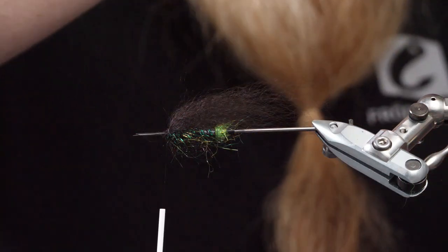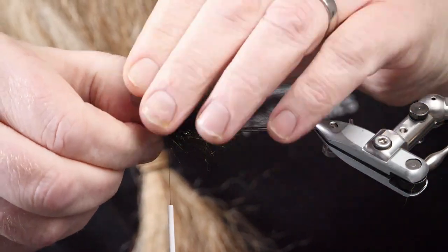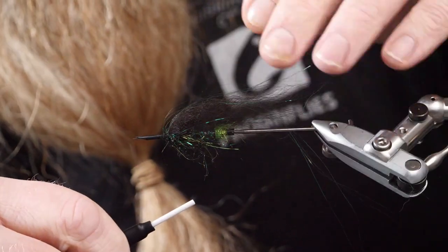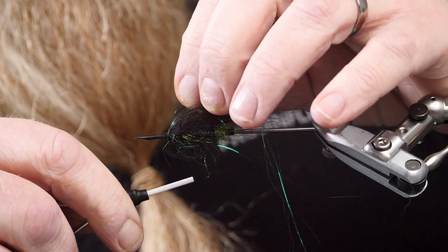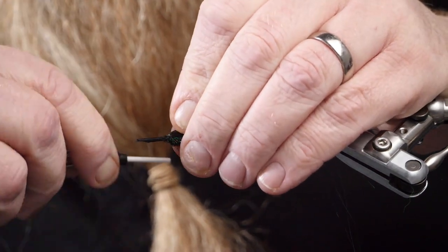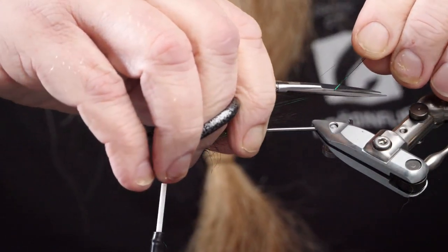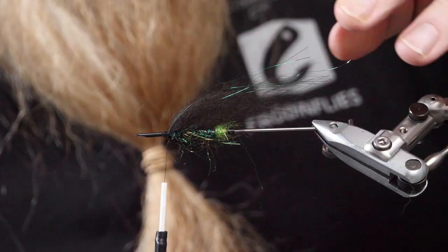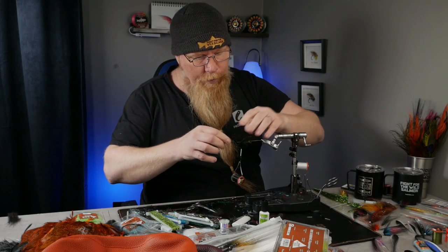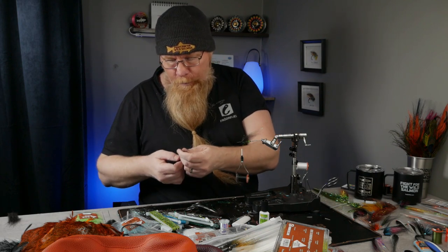Now we will take just a few strands of Gaudy Green angel hair and put it on wide — one turn, fold it over, lock it in, and cut these off a little bit longer than the first wing. I like to see the strands under the next wing, which will be a little longer black wing.